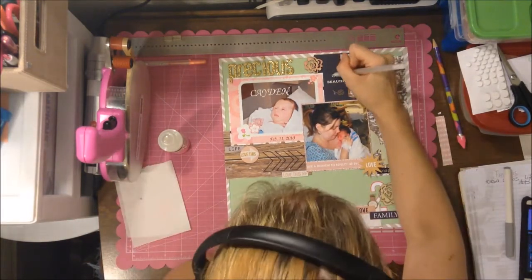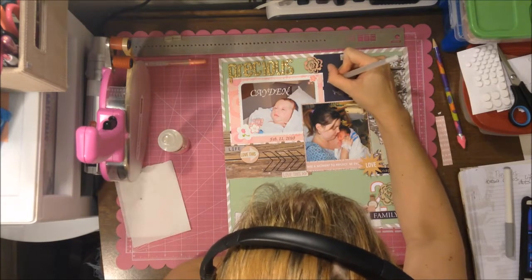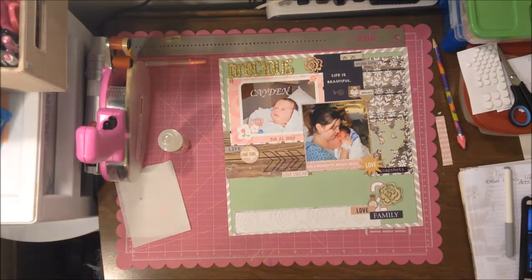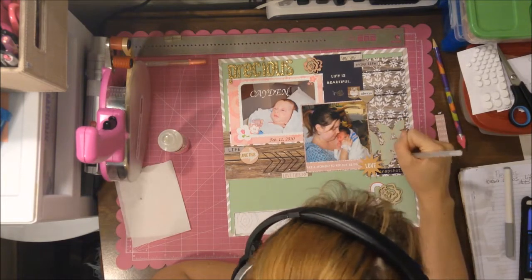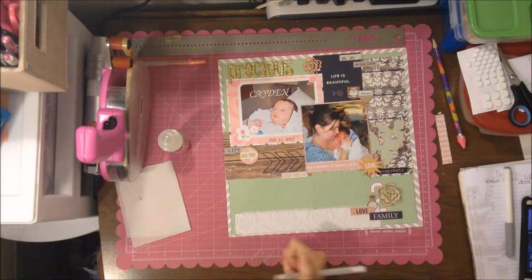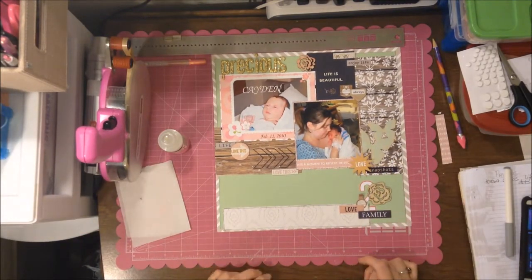The bigger flower I just left as plain wood, so I kind of like the different looks together. Those are just to give something to the bottom cluster — to fill that space without being too awkward. I'm not really sure how balanced it is but it kind of works.